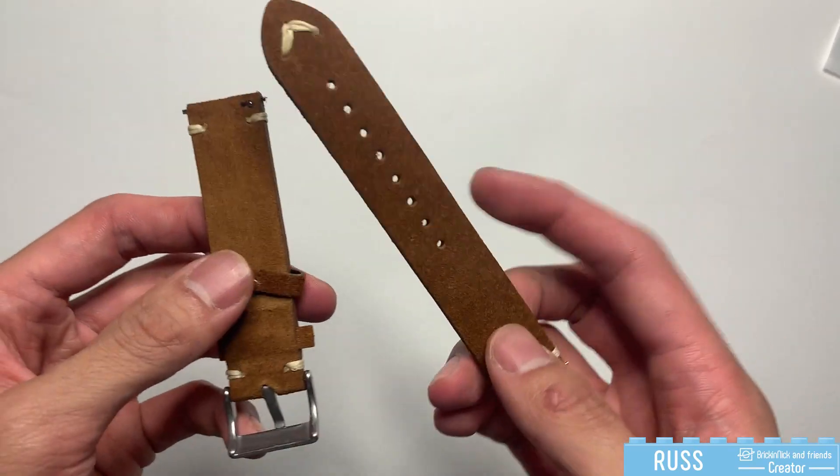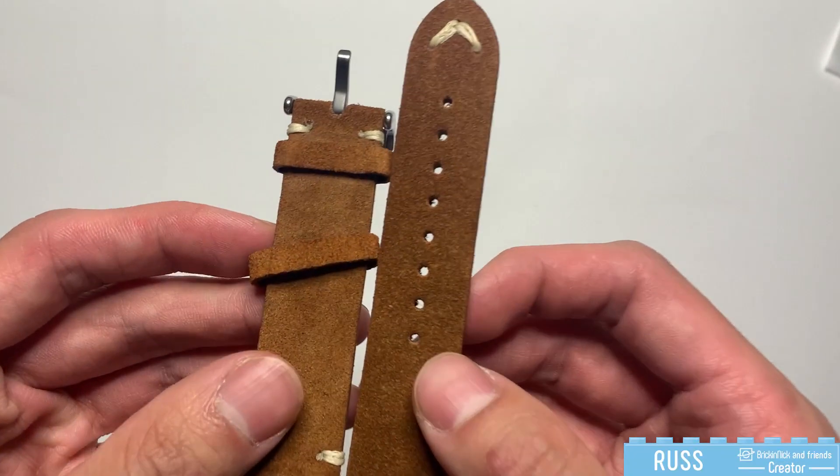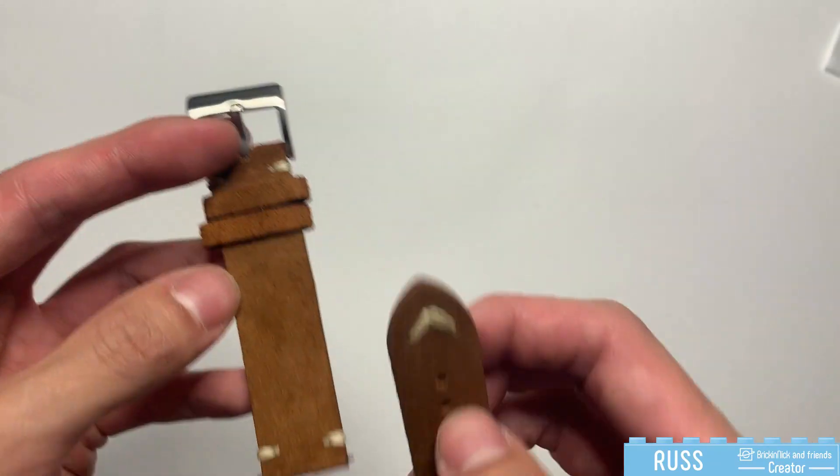The one I have here is in a coffee color and, as you can see, it is made of suede leather, the color matching very nicely with the stitched finishes here and here.